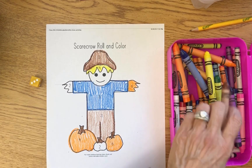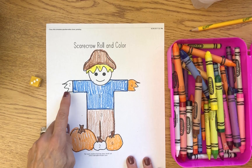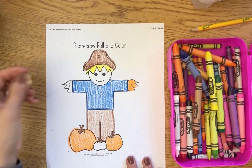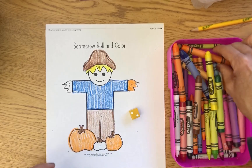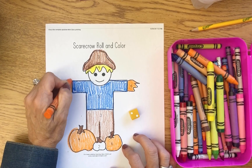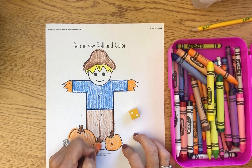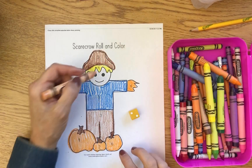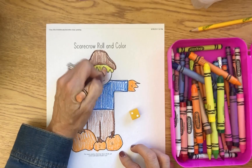Now I just need to roll a number two. If you're playing with a partner and you roll a different number, that partner gets to go next. I got lucky — one, two — so I'm going to do the other hand, then the other pumpkin down here, and then I'm going to take the beige color and color the face of the scarecrow. And I'm done playing the game!